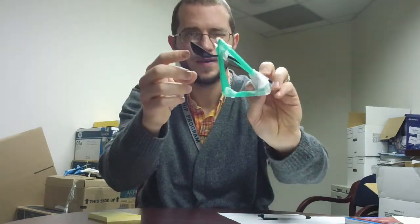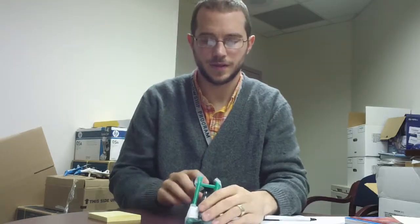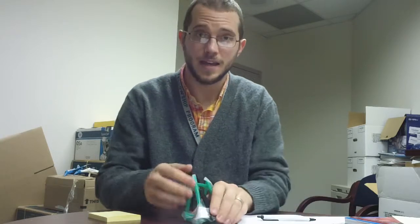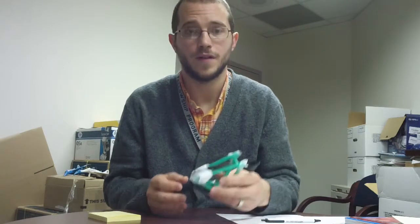If you notice on this one, the spoon is crooked, so that means it's gonna fire slightly crooked every time. Now you could always aim to adjust for that, or you could fix the spoon. It's thinking about what's wrong and how you can fix it in reasonable ways.